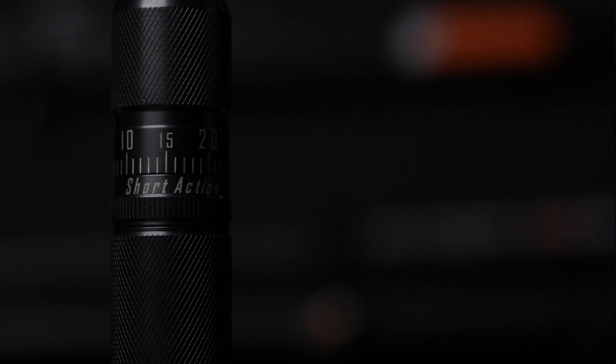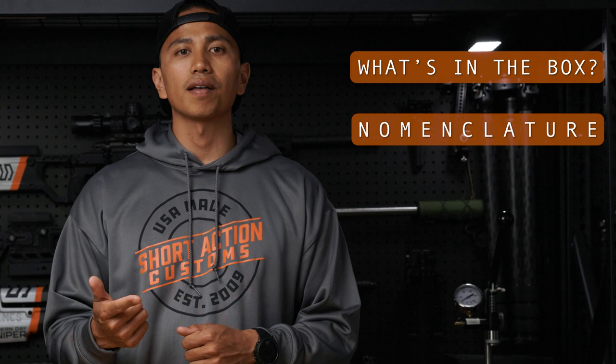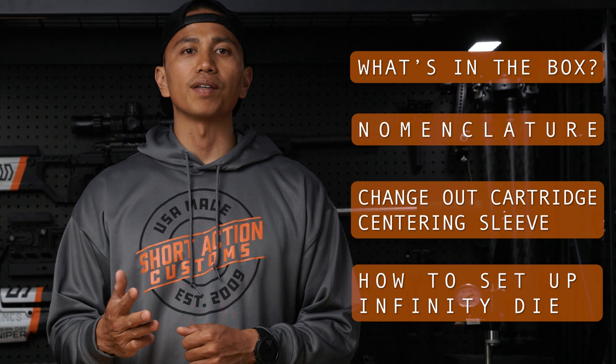In this video, we're going to be talking about the brand new Short Action Customs Infinity Die. We'll talk about what's in the box, the nomenclature and the components that make up the Infinity Die, how to change out the cartridge centering sleeve, and how to properly set up the Infinity Die so that you can start seating bullets. With that, let's go ahead and dive right into it.